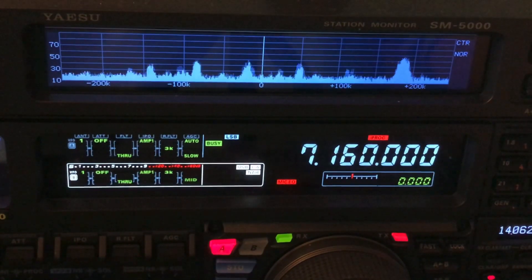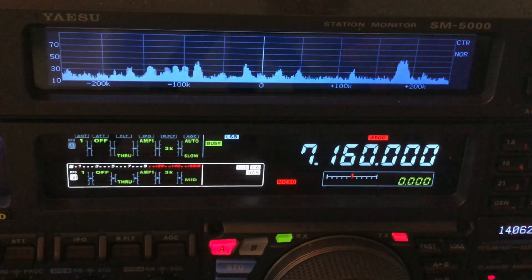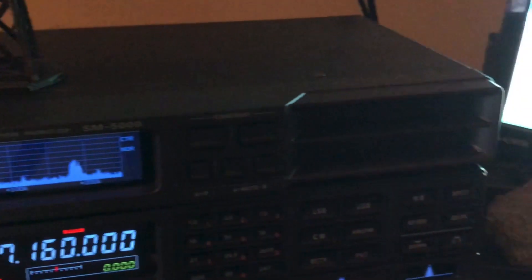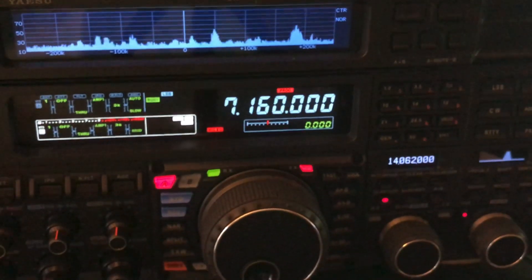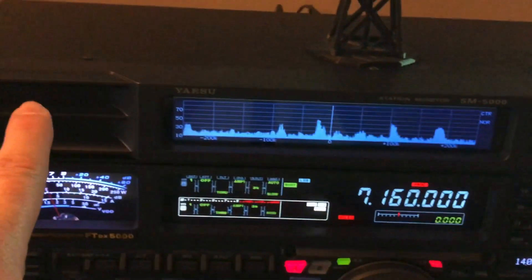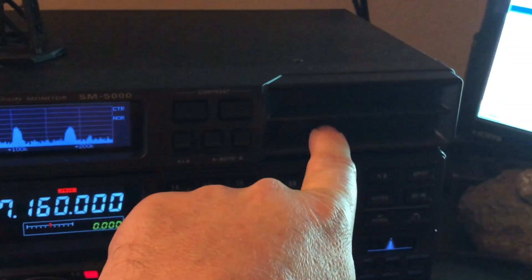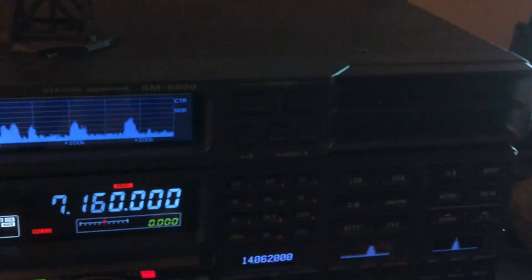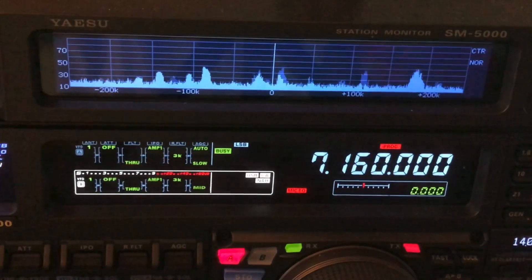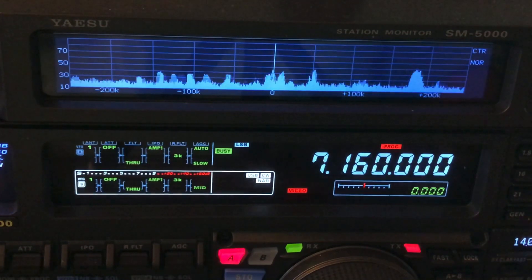This thing lifts up — this is an external speaker called the SM-5000 Station Monitor 5000. It features left and right speakers. Since this radio has simultaneous dual receive capability, when I turn on the second receiver it puts the sound from VFO-A in the left speaker and the sound from VFO-B in the right speaker. It also happens to have a scope so you can look up and down the band and see if there's a signal.